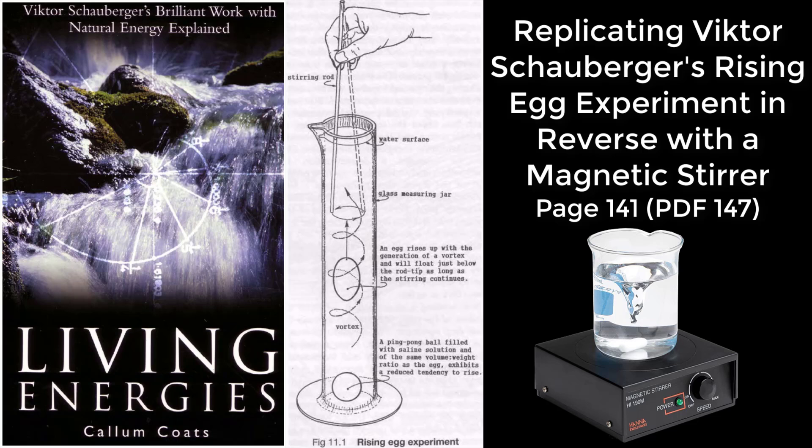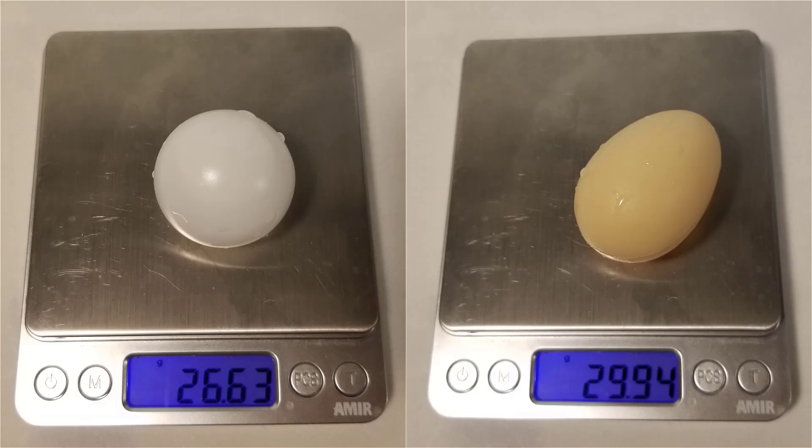Replicating Victor Schauberger's rising egg experiment in reverse with a magnetic stirrer. The ping pong ball is 26.63 grams and the plastic egg is 29.94 grams.